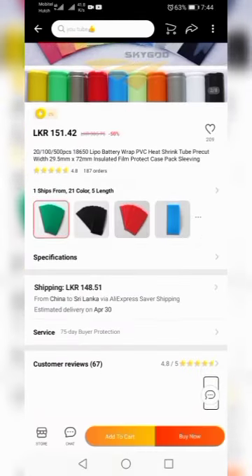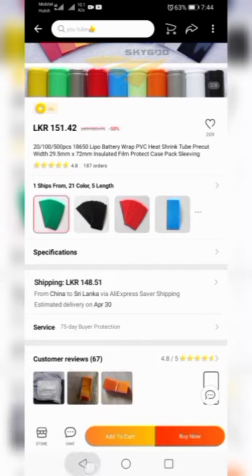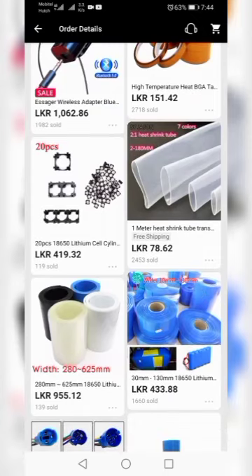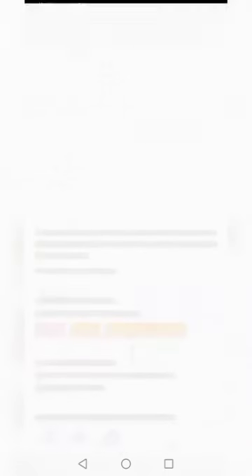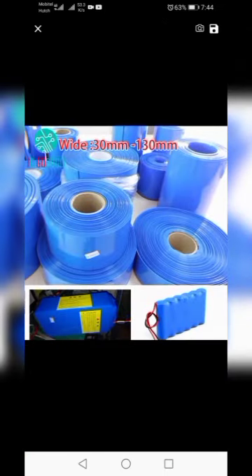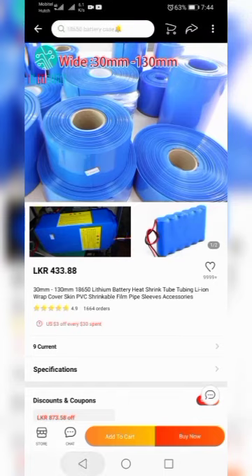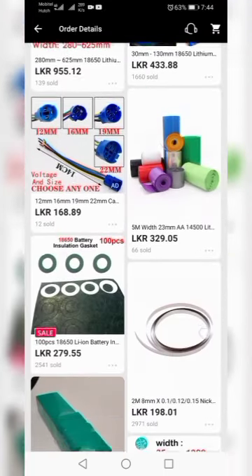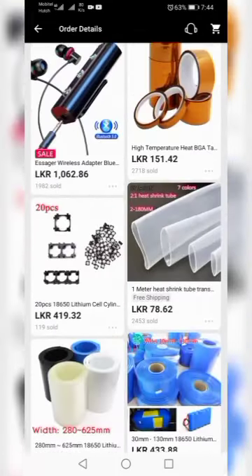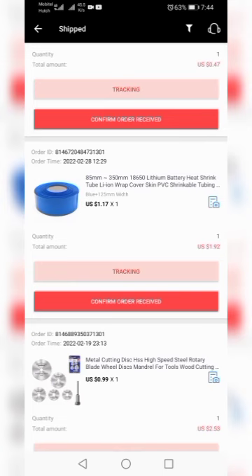I can use a lithium-ion battery to make a cover. I can use the battery to seal it. I can use it as well as the battery pack. My team has asked me how to buy a hardware device. I can use lithium-ion with a wrap cover skin, so we can use oil at the same time.